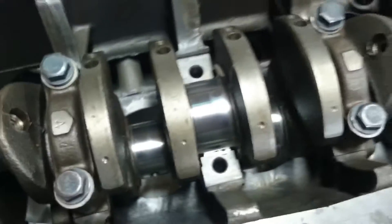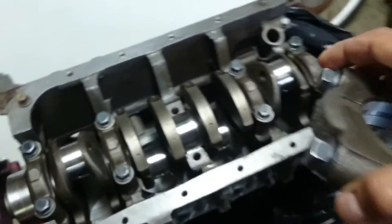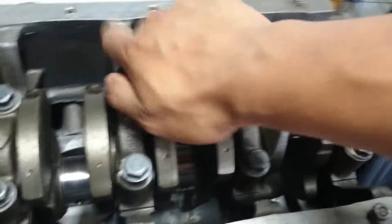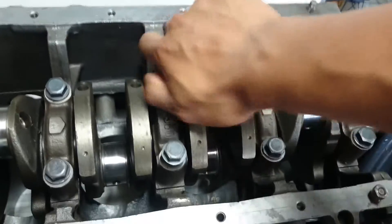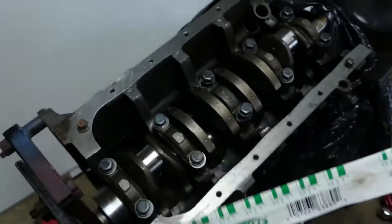That's what you want to do. You lay down your piece of Plasti Gauge, and then you take your main bearing cap and install it. When you torque this down, it is going to flatten and squish the Plasti Gauge.